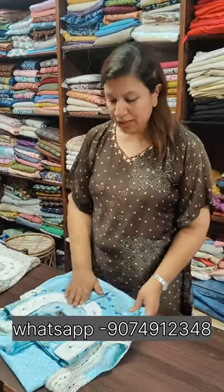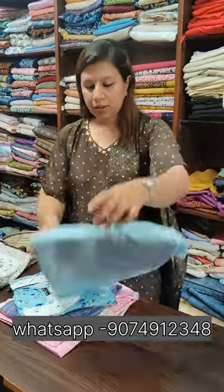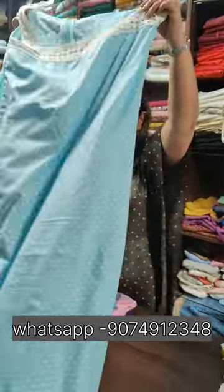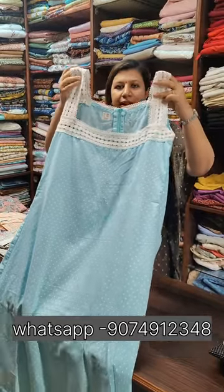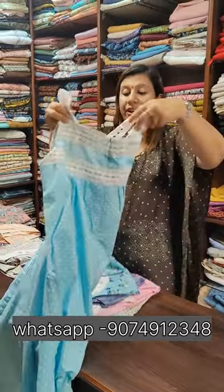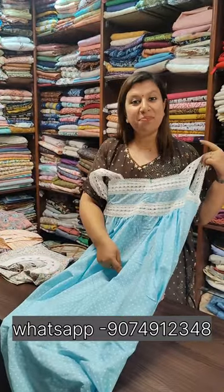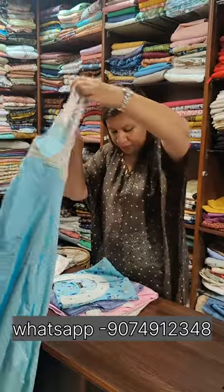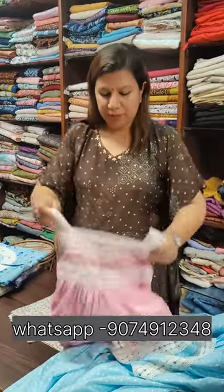I am going to make a maternity wear in 38 size. This is the A-line. This is the lace. This is the back side. This is the front side. In the middle, it is the Simbu. This is the neck pattern. This is the back side. This is the two shades.